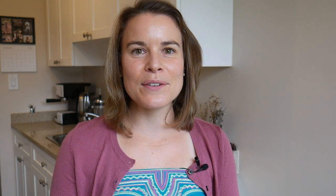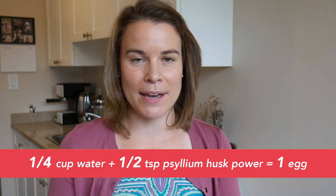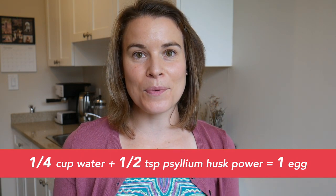With psyllium husks, if you're going to be using it as a binder or as an egg substitute in vegan recipes, the formula you want to be aware of is this one: a quarter of a cup of water plus a half a teaspoon of psyllium husks, and that will be equivalent to one egg. So anytime a recipe calls for an egg, feel free to use that formula.